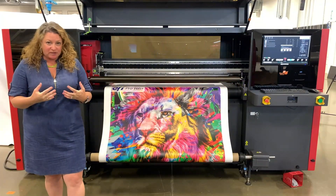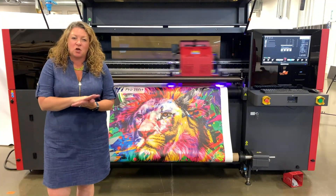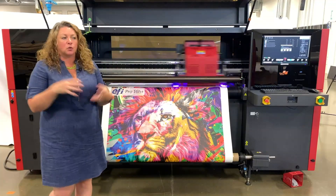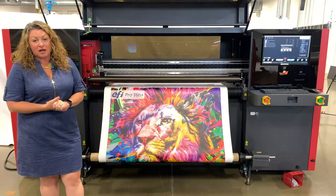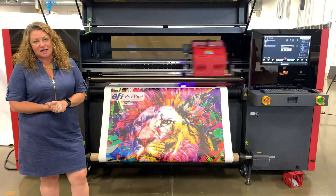that everybody likes in the existing Pro Graphics ink set — protecting against surface mar and scratching and some low level abrasion. So really great ink technology being leveraged here with the Pro Graphics Plus on the new 16H Plus.